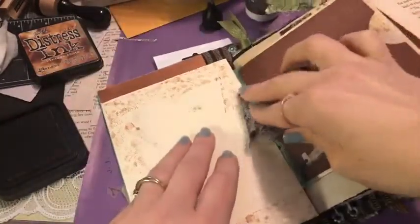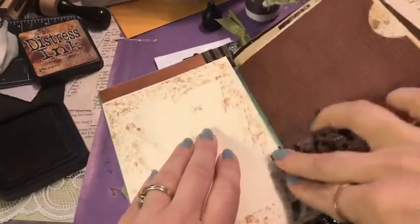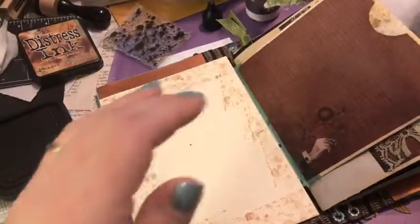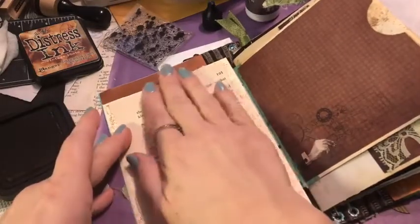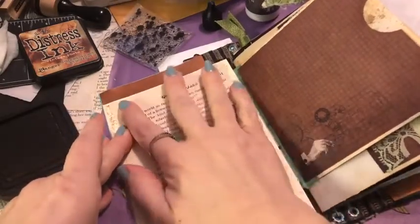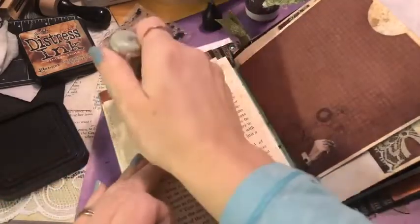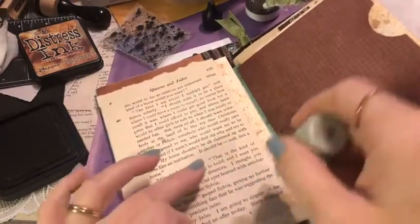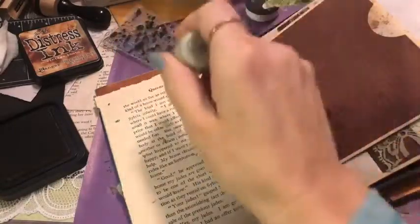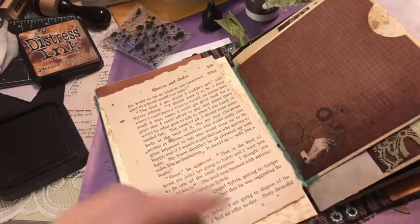Prima has several of these background stamps and they are available on the White Rose Crafts website — like a couple of dollars, it's amazing. This is the one that comes with the junk journal kit, but there are others. See how it just adds some interesting texture to the background. I'm going to put this book page back here and make some fun little splatters — just put some ink blobs and then gently squish it down.